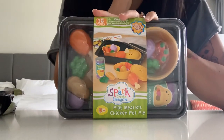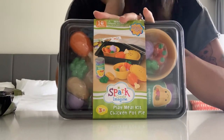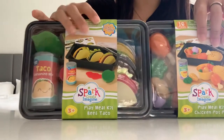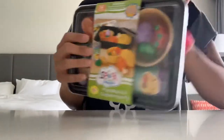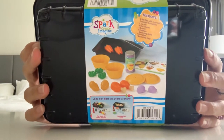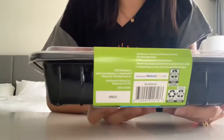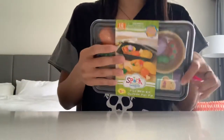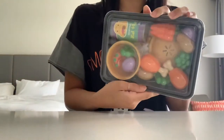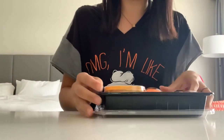Hey everybody, I am doing a review of Spark Create Imagine's Play Meal Kits. I have the Chicken Pot Pie Set and the Taco Set here. These are really cute. They're at Walmart and they come with a whole bunch of things. They're just really well thought out. I wanted to do a quick review of them because I really do love these so much. I have a toddler and we play with them a lot and they're so much fun. Even if I didn't have a toddler, I think I would get these because they are absolutely adorable.